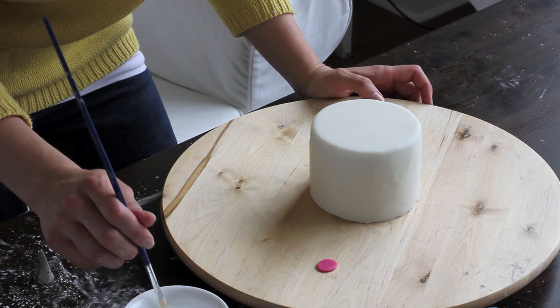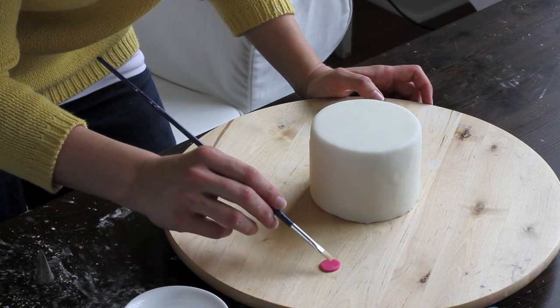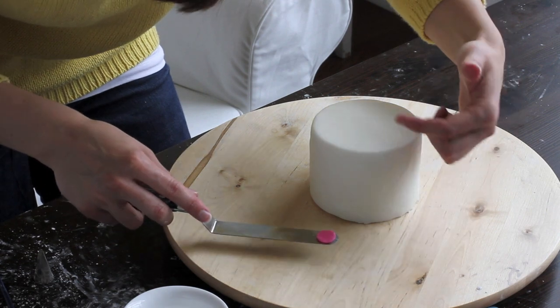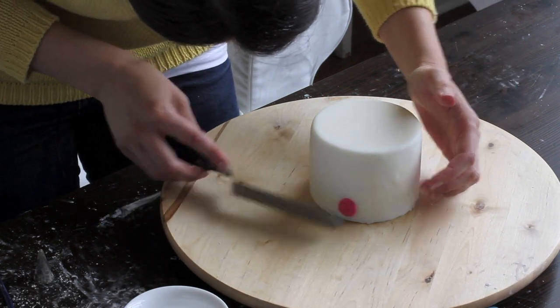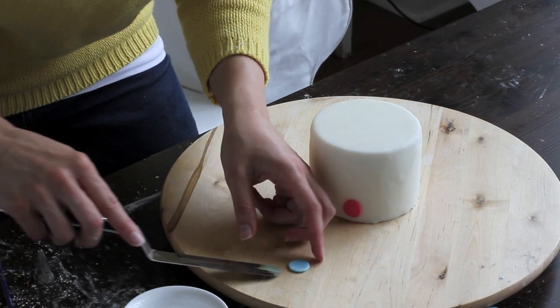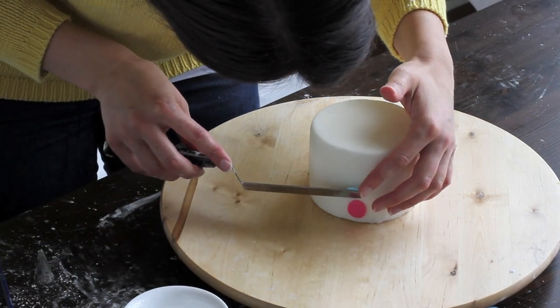All that's left is to apply them to the cake. You'll need a little bit of water and a paintbrush. Add a little bit of water — not too much, but enough so that it sticks. Then grab your spatula. I've already pre-determined my first row, so I'm just going to put it right down there. Once you have your first row established, you'll basically use that as a guide to position all of your other rows.